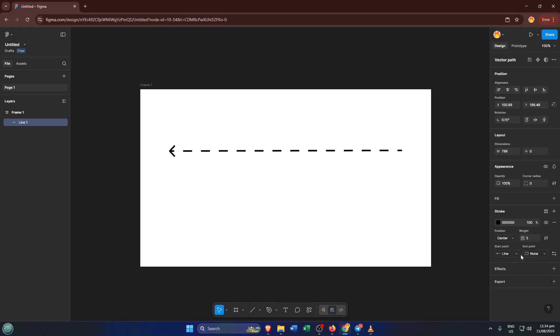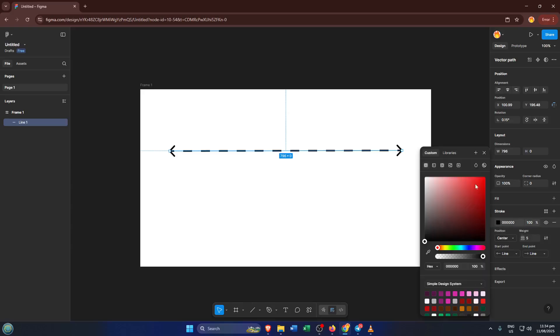And that's all there is to it — you've just created a dotted or dashed line in Figma. These kinds of lines are perfect for guiding users' attention, indicating cut points, or just adding variety to your layouts. If you ever want to adjust your dotted line later, just select it and revisit those Stroke Settings. I hope this quick tutorial helped you get comfortable making dotted lines in Figma.